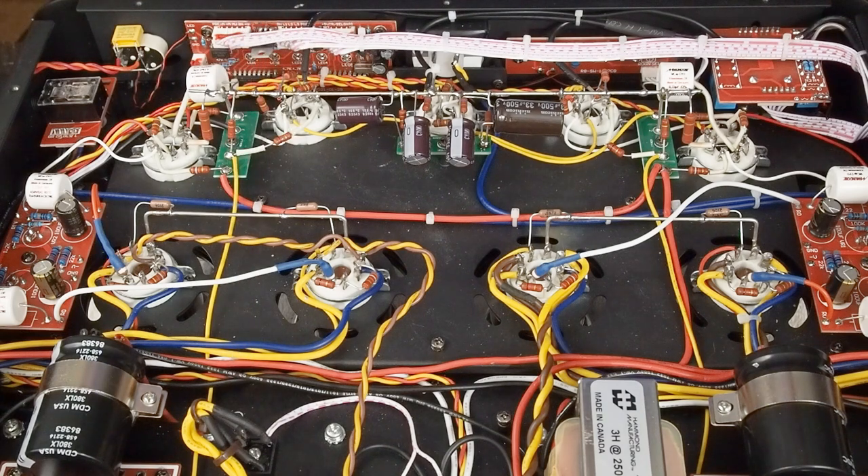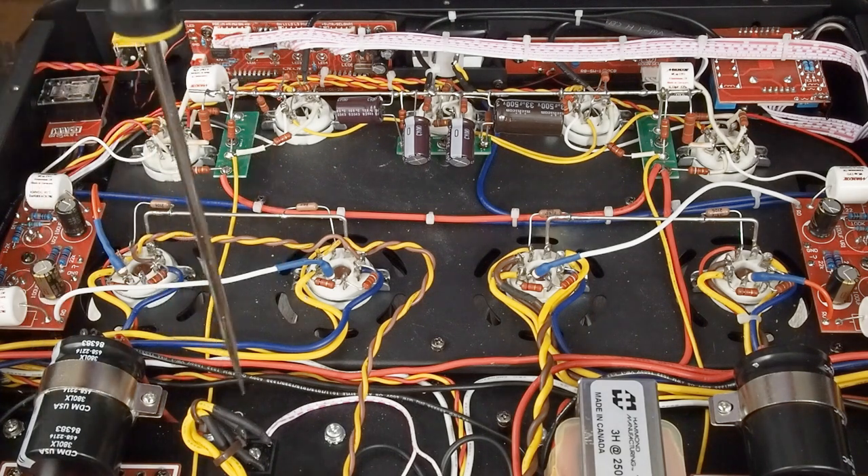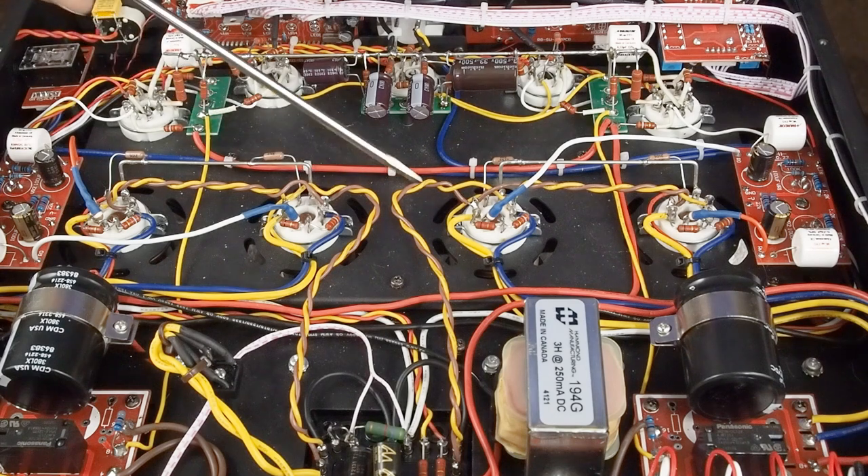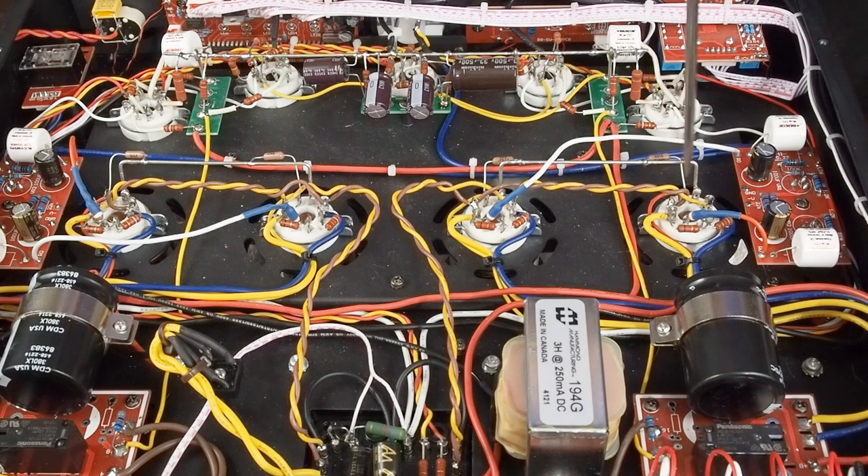Then we're going to get started on removing the headphone jack, all the crazy ground wiring associated with it, and start sorting out the grounding in this amp to a single star ground point. We've got our super cool looking new heaters for the KT88s put in. The other thing to note — because we're going to be dealing with this grounding thing — if you plan on following the grounding mods, you want to cut the jumper they have between pin one and the heater terminal on both these tubes. Get rid of that jumper. We are not grounding the cathode of the output tubes through the heater winding. That's the worst idea I think I've ever seen in an amplifier design.